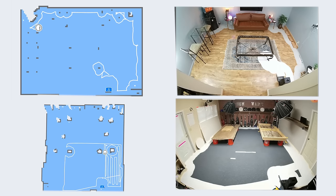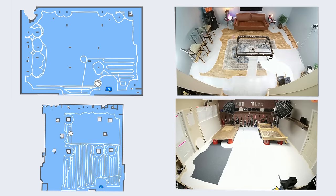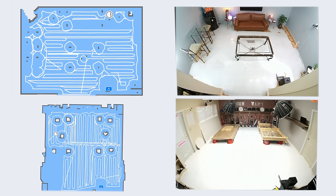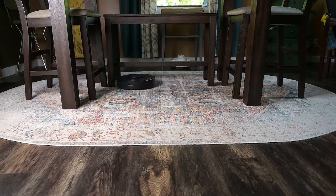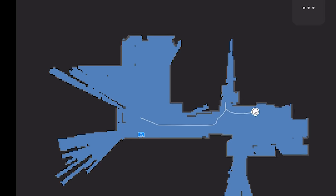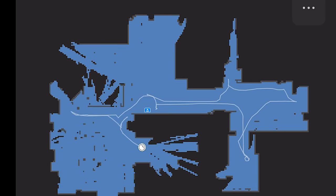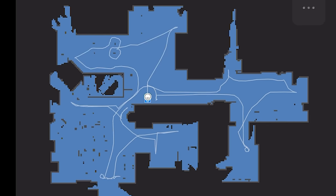Navigation was a pro. Roborock has been a leader in the robot vacuum world, partly because their LiDAR navigation in combination with app features have always been solid. It does what it's supposed to do without a lot of glitches. In both the studio and at my house, there was very little difference with the Q5 in terms of navigation compared to the more expensive Roborocks. It got near 100% coverage in about the same amount of time, and it has a new mapping-only mode where it doesn't clean but just maps the basic structure of the house in just a few minutes.